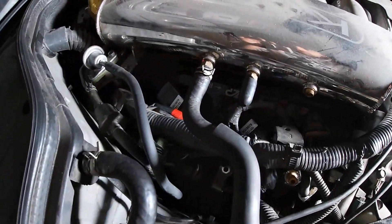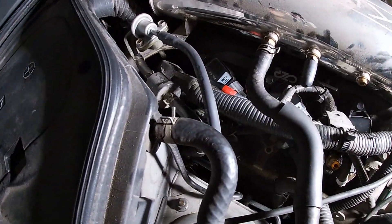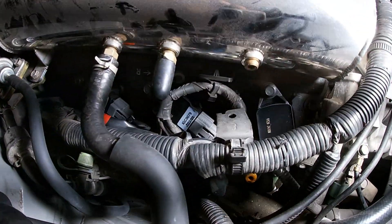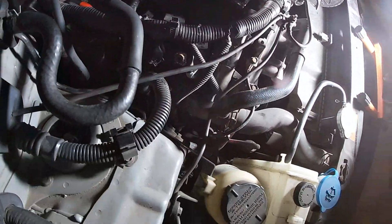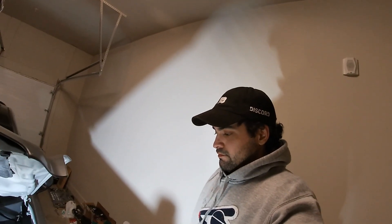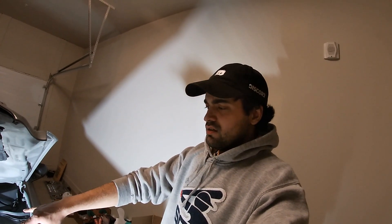There we go — coil packs are all packed together, all clipped in really nicely, same with over there. Overall, this kit from Concept Z Performance, everything bolted up great — didn't have to do any special modifications or splicing. Tomorrow I'm going to buy the new PCV delete filters, we'll reconnect the intake tube, start her up, and take it for a test drive.